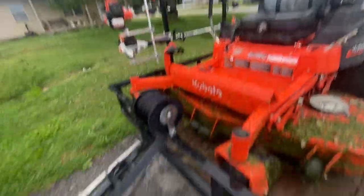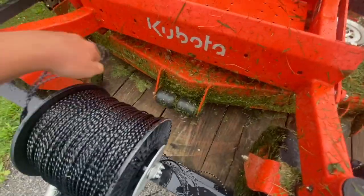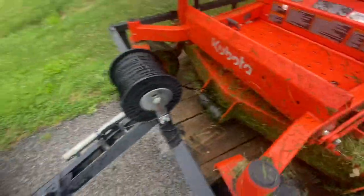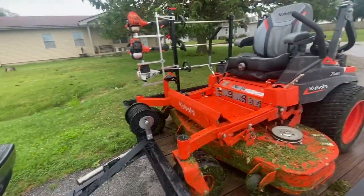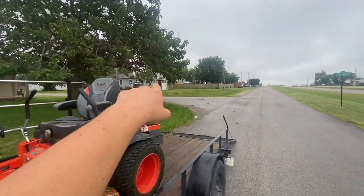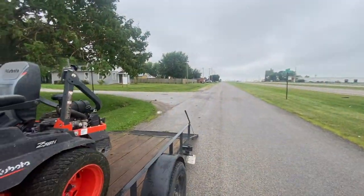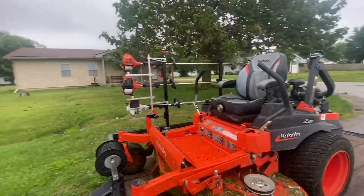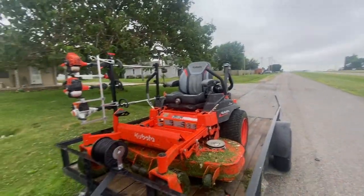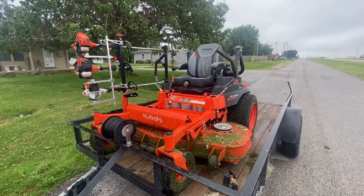Tip eight: cut about 15 feet of trimmer line and keep it in your pocket or cargo pocket. If you're trimming on the far side of a fence line and run out of string, you'd have to walk all the way back — that's five minutes there and back, a real waste of time. In lawn care you want to be as efficient as possible to be the most profitable, but balance that with good quality of work.